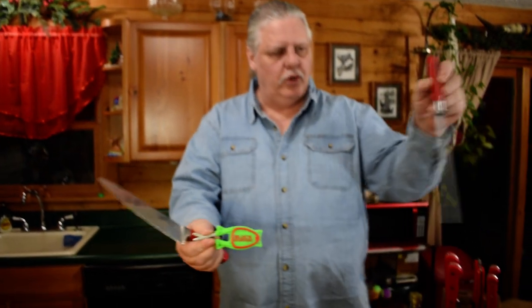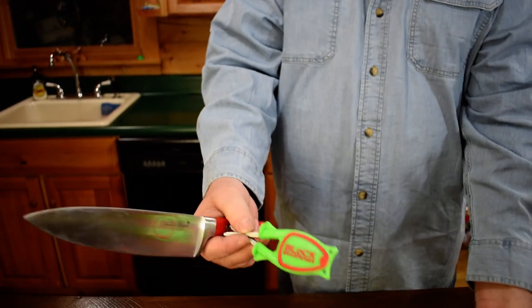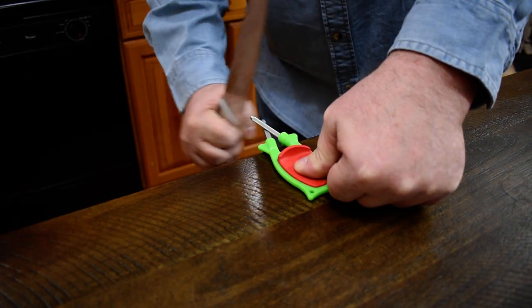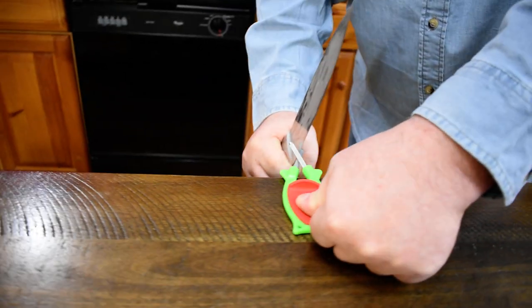What I have is two simple butcher steels. They crisscross each other and they're made to hone your knife. So when you put these on the edge of a counter, squeeze your blade in there and draw through, it takes all the guesswork out and puts the original bevel back in the blade.